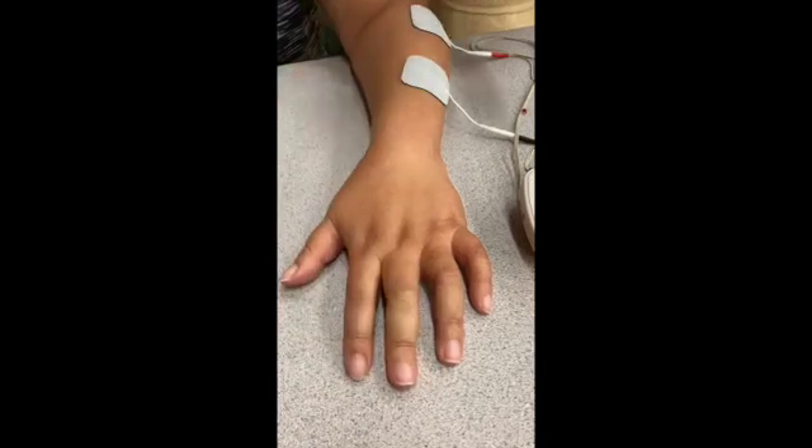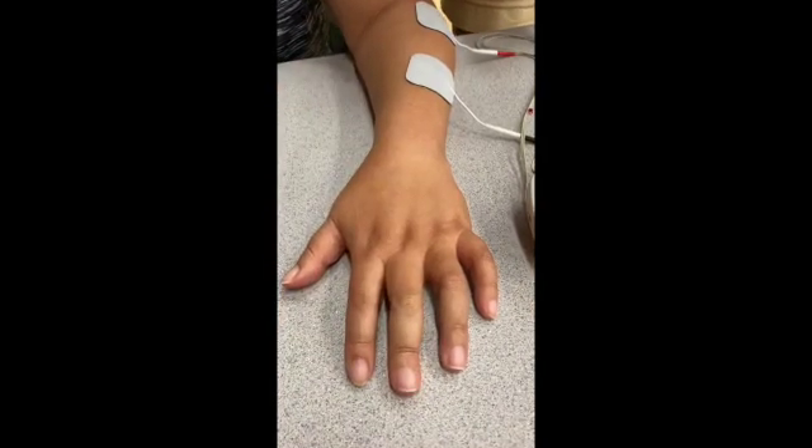When the e-stim turns on, you should see a contraction that will elicit finger extension.